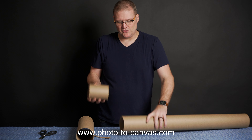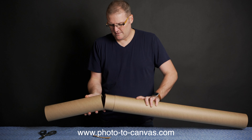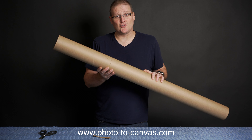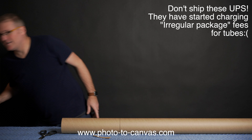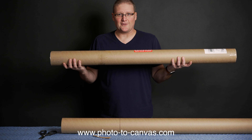Now you're simply going to cover this with glue, stick it in this end, and slide that end on. Let the glue dry a couple hours, preferably overnight. After that, give it a good wrap with tape and you have a really long shipping tube ready to go. Thanks for watching.